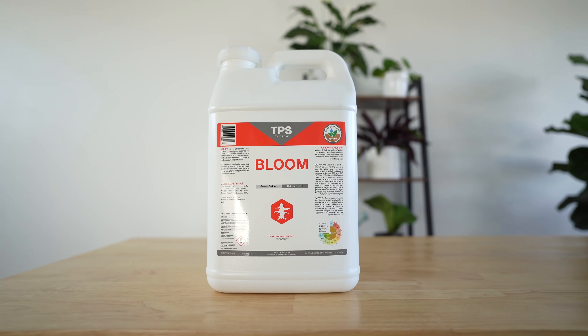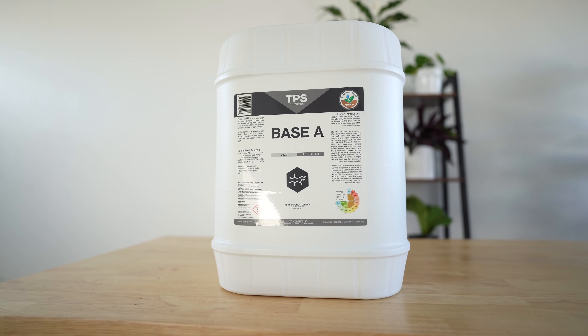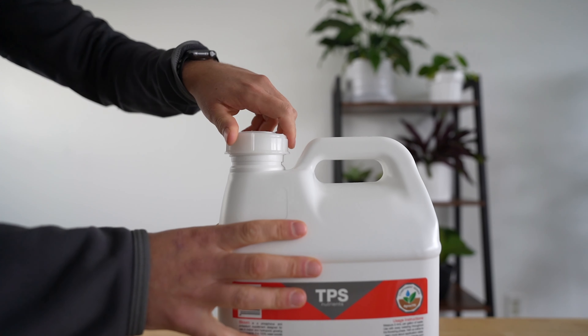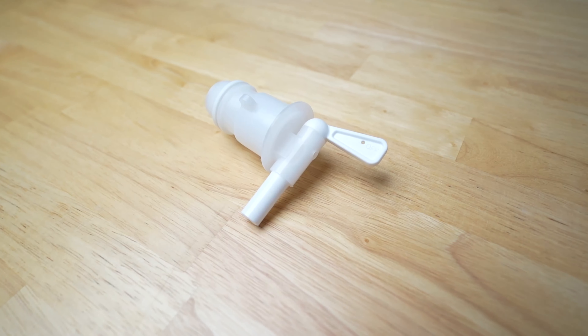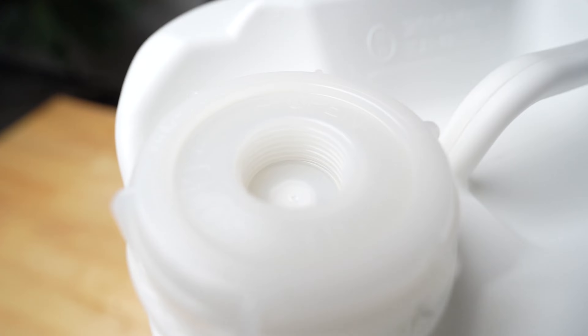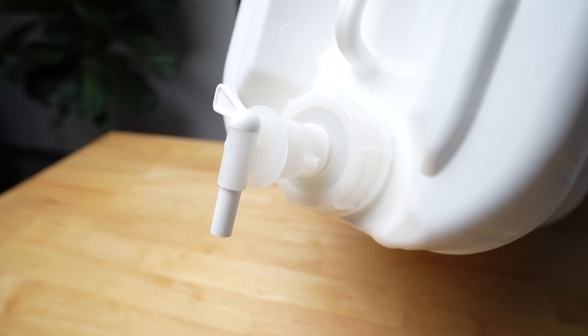The caps on 2.5 and 5-gallon jugs can be difficult to unscrew. Here we'll demonstrate a few ways to make it easier to access these containers. The TPS caps were designed to open in two ways: the whole cap unscrews, or you can pick up some TPS faucets to screw into the inner threads. Check out our video on how to install the TPS faucet for more info on that option.